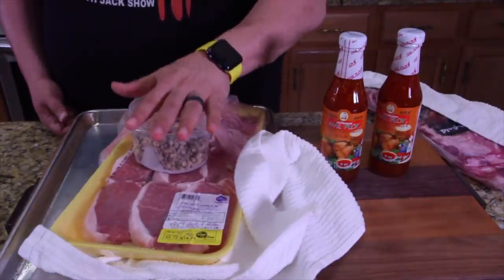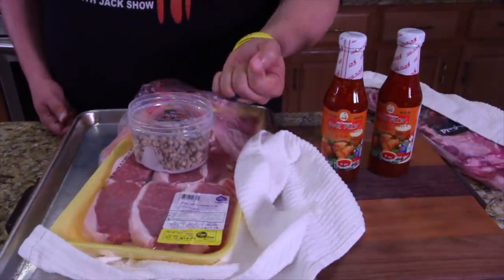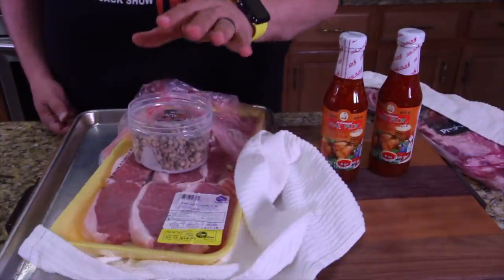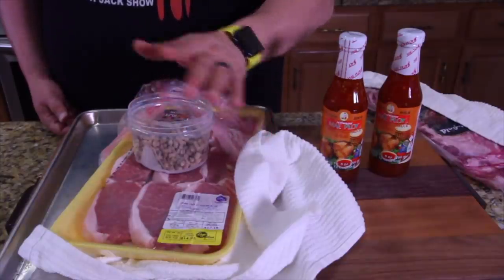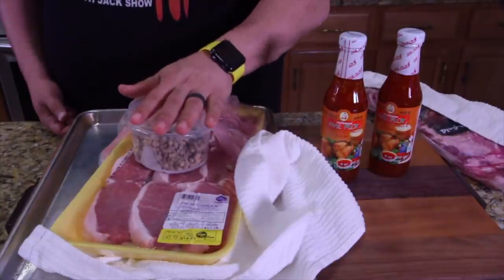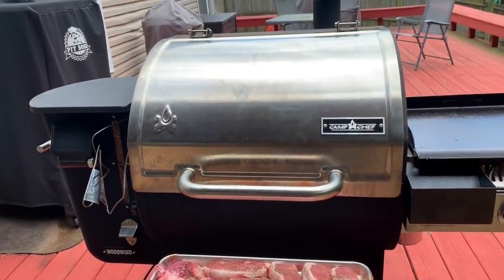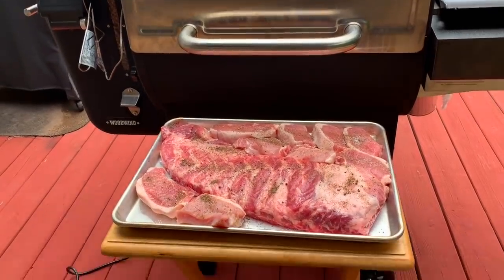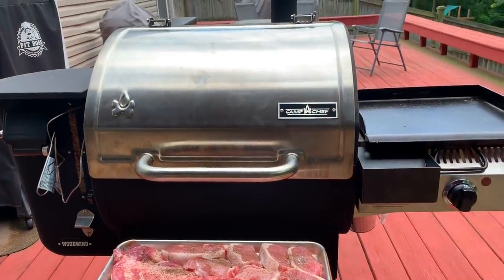The one I'm using today is the Camp Chef. I'm a big fan of the Camp Chef because it has a spout — you can pull it and the ashes come out. It has another spout — you pull it and the pellets come out. The Camp Chef Woodwind has all the features I've ever wanted and there's plenty of room to cook on it.